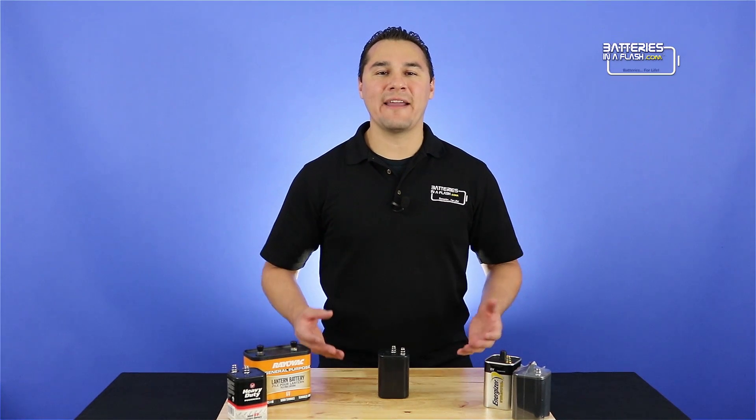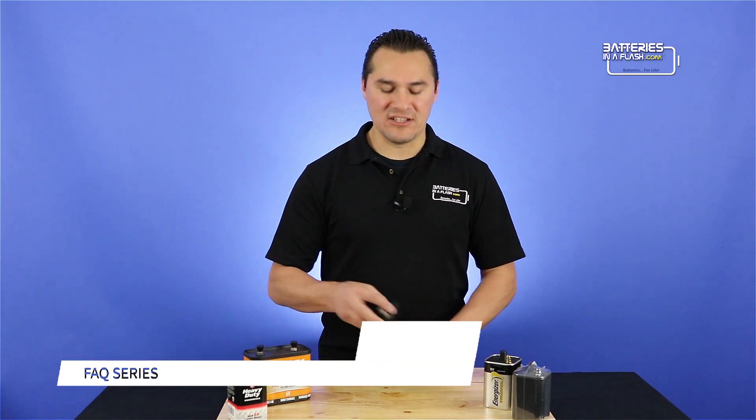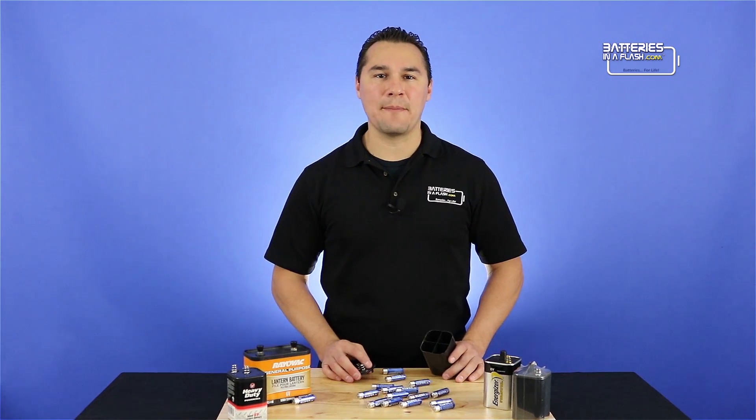Hey fellow YouTubers, Avelle back in with BatteriesOnAFlash.com. So you've all seen the videos of the guy cutting open a 6-volt lantern battery and dumping out 32 AA batteries.